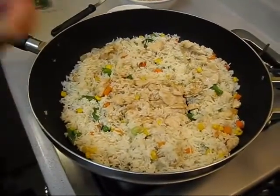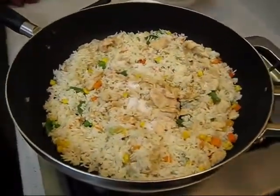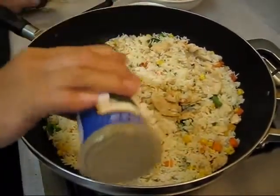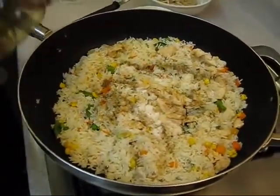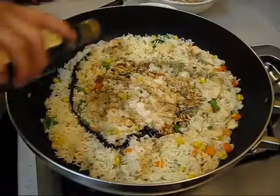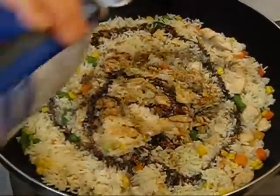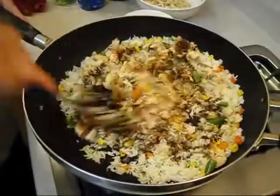Now time to add the seasoning: some sea salt, a little bit of sugar — that's why I always say I use sugar instead of MSG, the outside restaurants use MSG. Add black pepper, a little bit of light soy sauce, a little bit of dark soy sauce. And a secret ingredient — a little bit of fish sauce. Just a little bit, do not put too much because fish sauce is really salty, but it gives you good flavor.